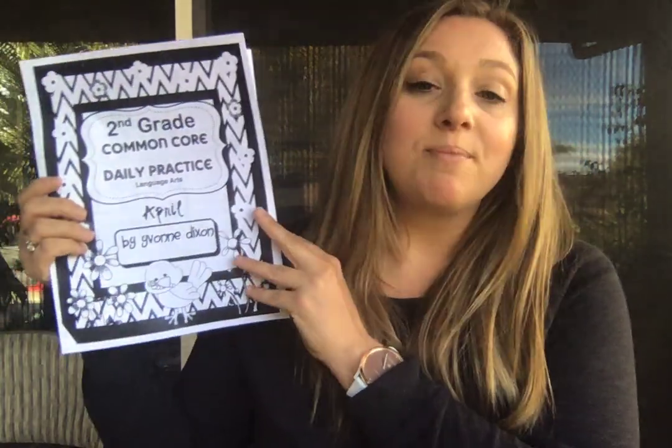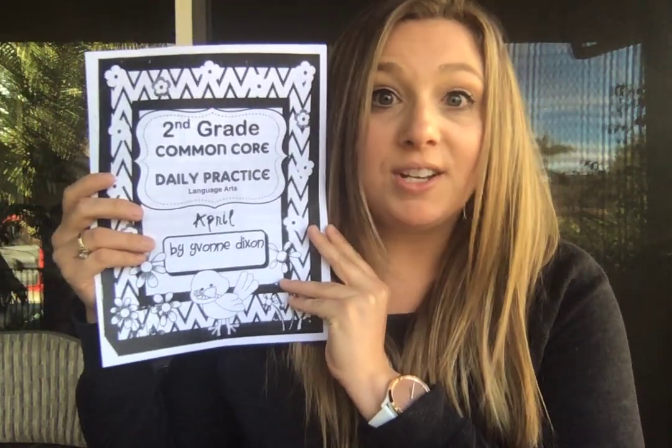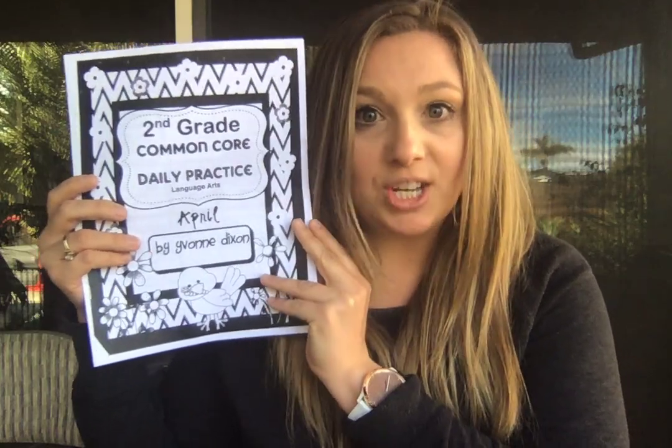You'll also be getting a similar packet but for English language arts. This is going to be for practicing your punctuation, periods, capital letters, spelling, and things like that. You do not have to finish it this week, and you do not have to finish it next week.